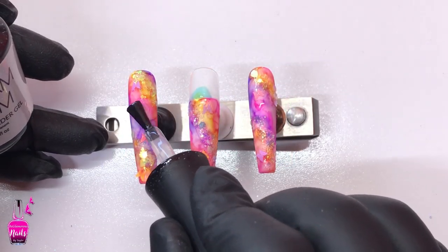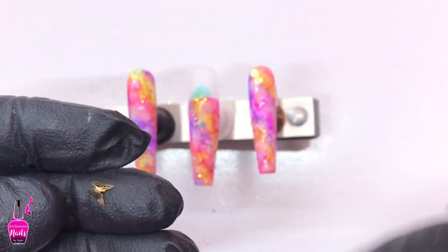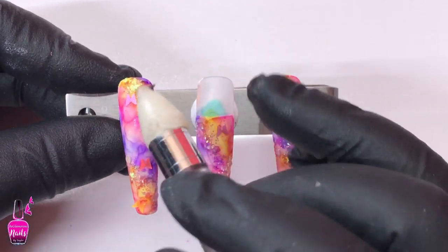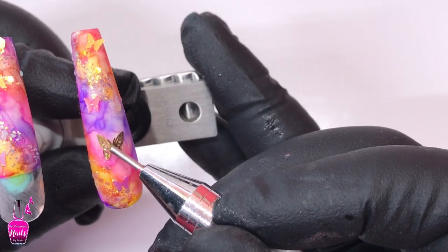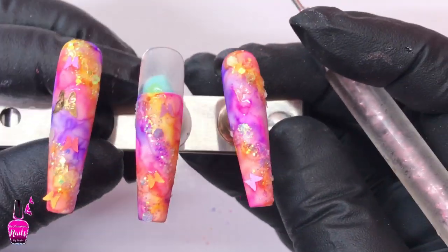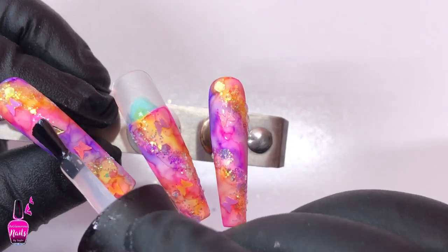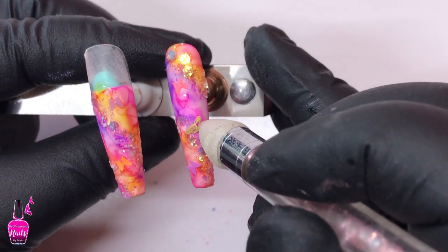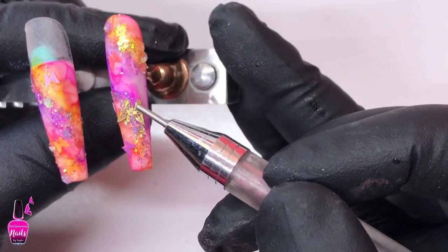I did cure those glitters into place and applied the tiny butterflies off camera. Now taking this gold alloy butterfly, with the pointed end of my rhinestone picker tool I just slightly curved it to fit the nail, and I laid down a small drop of my builder in a bottle — the Claire by Madame Glam — and I'm placing one of these gold butterflies on each nail, not in the same spot, but trying to keep them toward the center of the nail so that when I encapsulate, refile, and shape, I'm not going to file into the butterfly. If I can locate these metal butterflies I'll feature them on my Amazon storefront and link them in the description below.